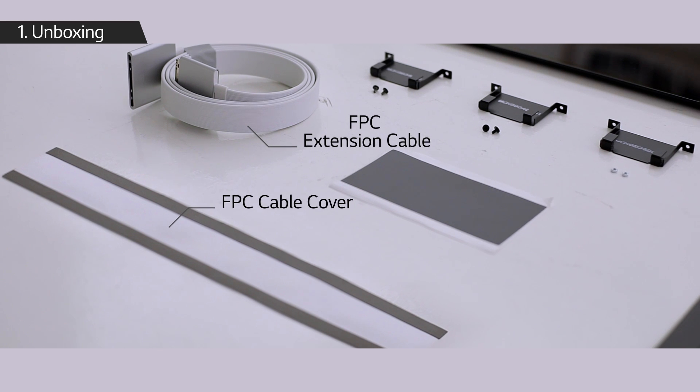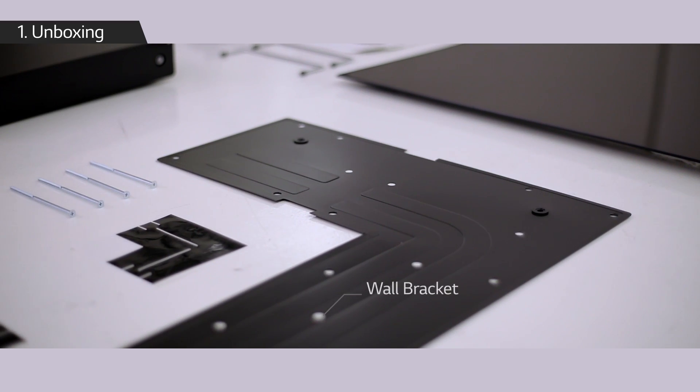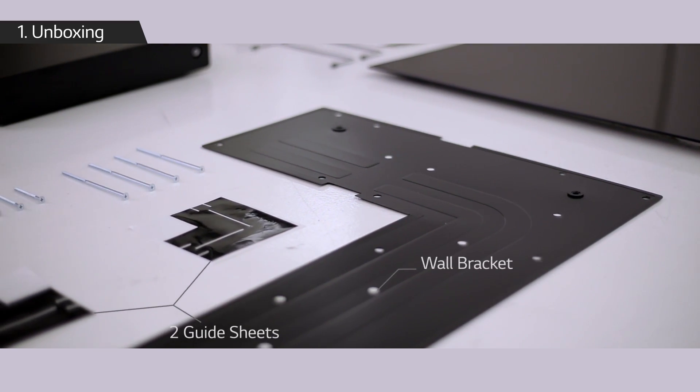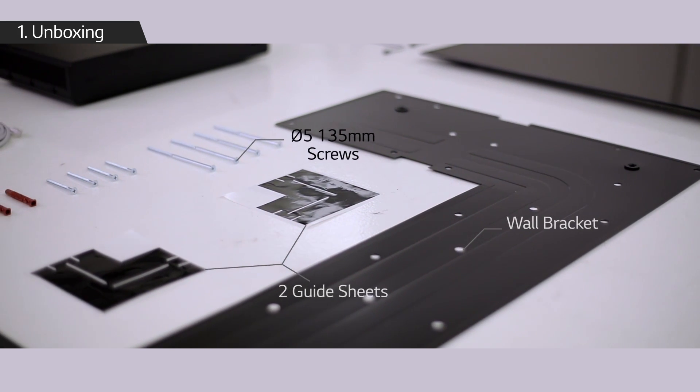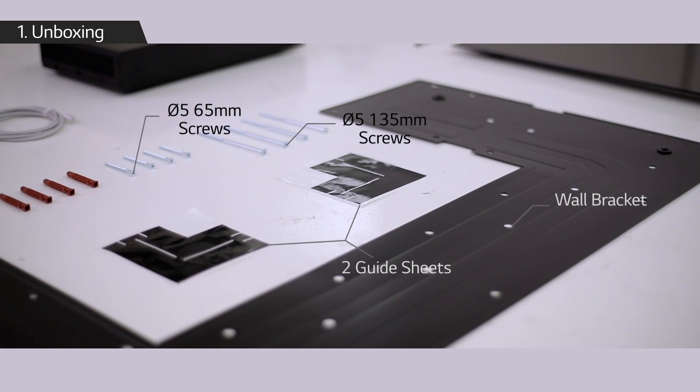Also included are two guide sheets, four PI5 135 millimeter screws, four PI5 65 millimeter screws, and four anchor bolts.